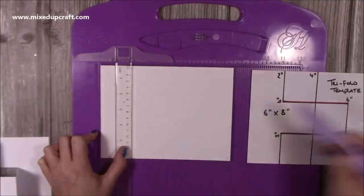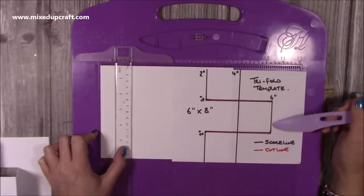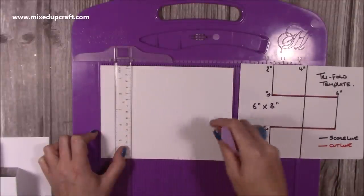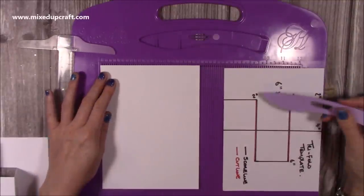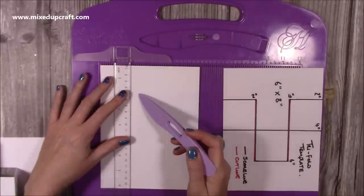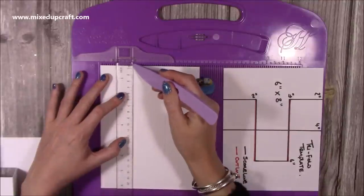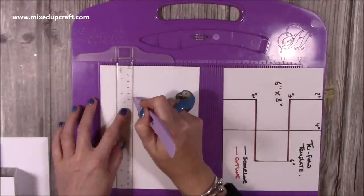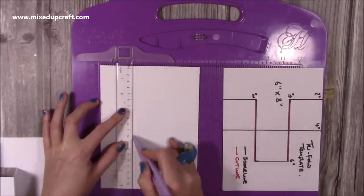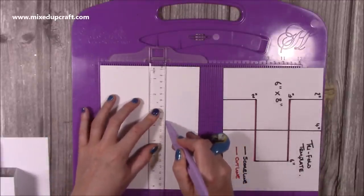At 4, you're just scoring all the way through. Then you want to score at 6, but you're only going to score in the middle section — not at the top, not at the bottom, just there. The easiest way to do that is to do it last. Just do the 2 and the 4 first, then rotate it, and you're now going to score at 2 and 4 but not start scoring until 2 inches. With your ruler, hover your stylus over the 2-inch mark and then start scoring at 2, down to 6. Then come along to 4 inches, miss the first 2 inches, then start scoring at 2 inches, again down to 6.